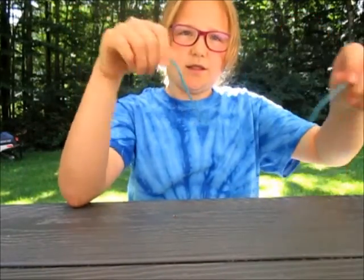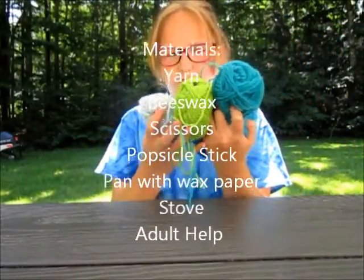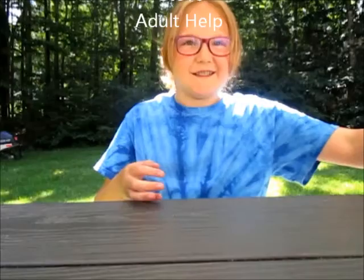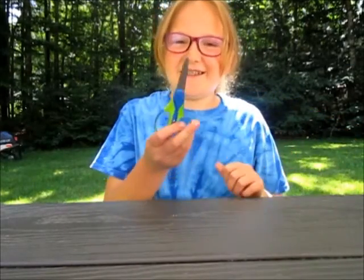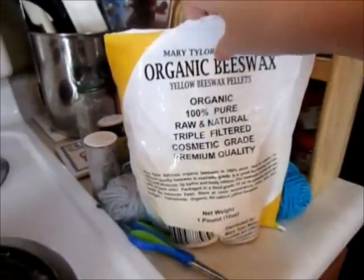The homemade ones also stick better. The things you're going to need are yarn — I have a lot of different colors because I like colors — scissors, a popsicle stick or a spoon, and some beeswax. You're also going to need a stove and a double boiler, so you might need some adult help for that.